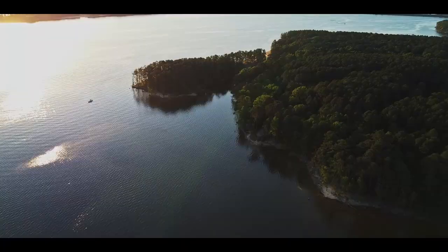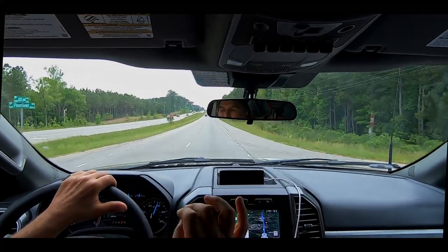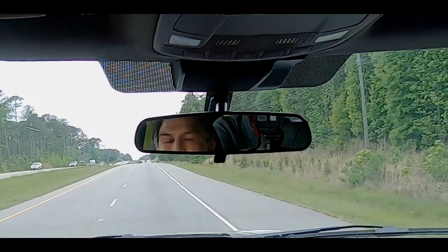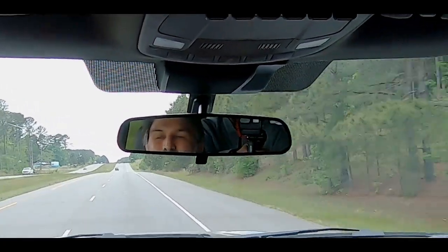We have everything loaded and put everything away. This is the setup. If God's willing, we'll be going around America the next four months. Wish us luck and come along for the journey.